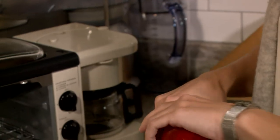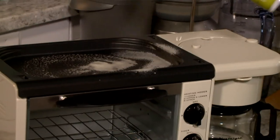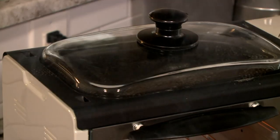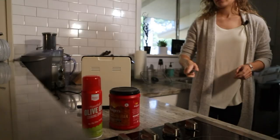Then, as the instructions stated, she sprayed cooking spray on the removable nonstick griddle plate. Next, she turned the dial to number two so the upper — the griddle — and the lower — the toasting oven — would preheat while they made coffee.